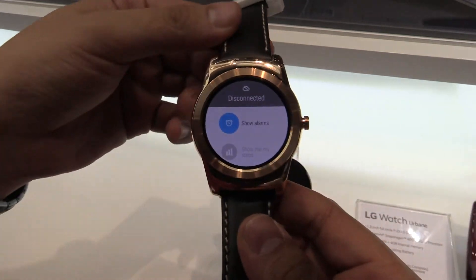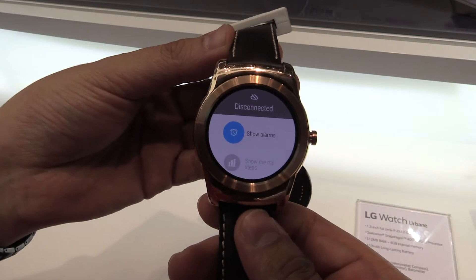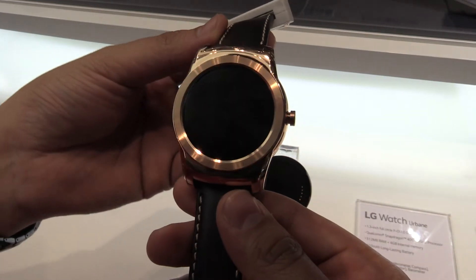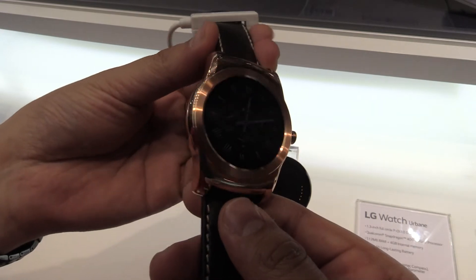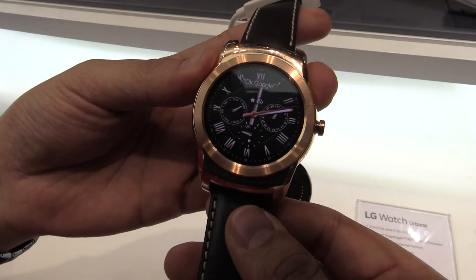If you have any questions about this watch, leave me a comment down in the comment section below and I'll try to answer it as soon as possible. Now we're going to have a look at some other models available at the LG booth — thanks!